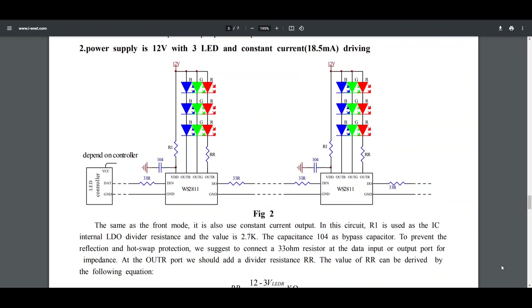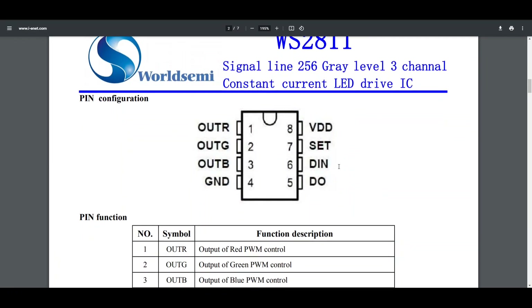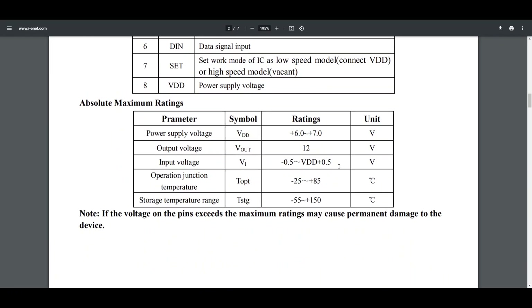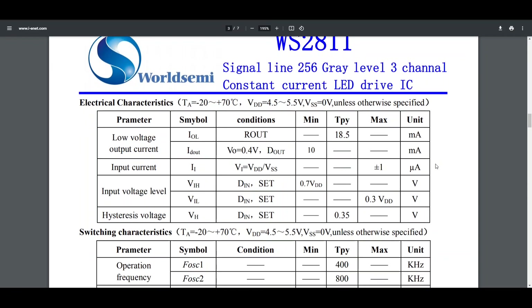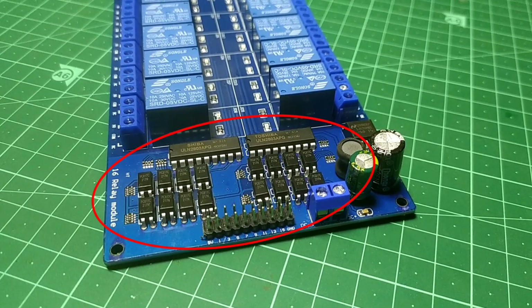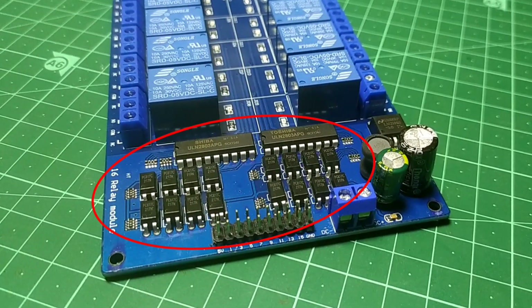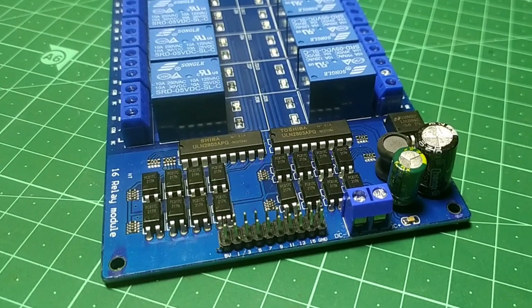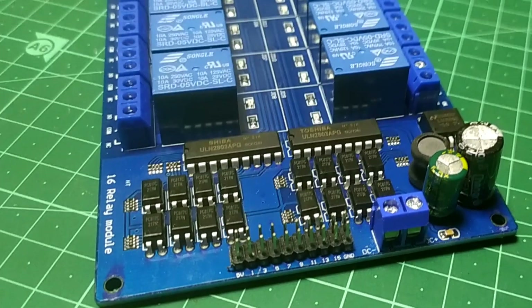Now the question is: can the IC drive LEDs only? To answer that, we first need to look into the datasheet. As mentioned, it can deliver only 18.5mA of current, which is enough for driving a small LED but not enough to drive a relay. Luckily, all relay modules come with a built-in driver circuit consisting of an optocoupler and a transistor. It only requires high or low signals to turn on and off the relay — so basically we are switching the LED inside the optocoupler to make it work.